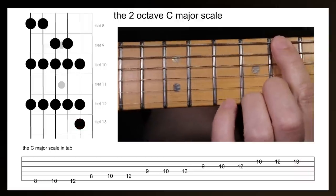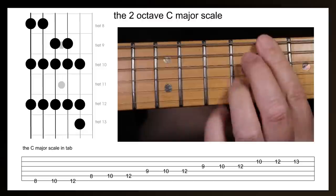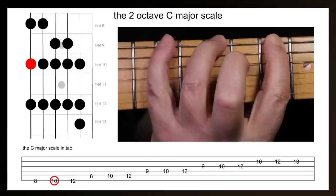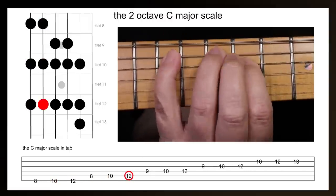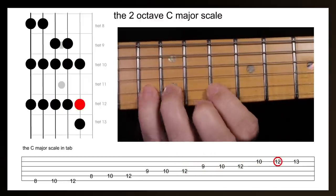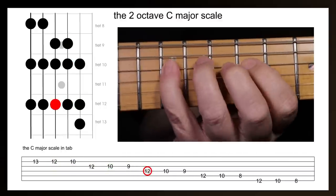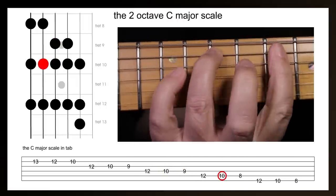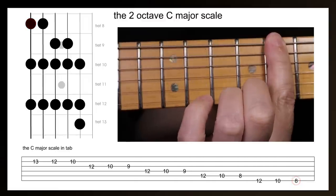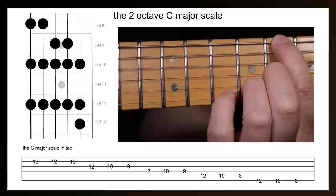And here that is again at 80 beats per minute with a two bar introduction or eight beats. And finally, here that is at a hundred beats per minute with a two bar introduction.